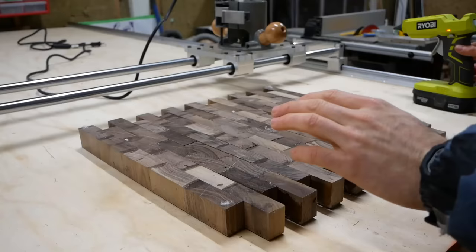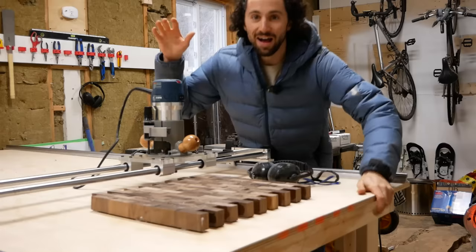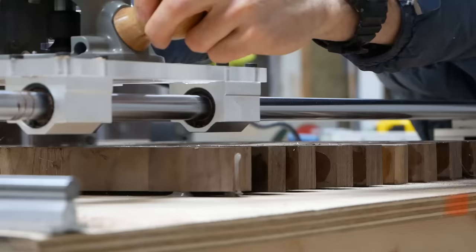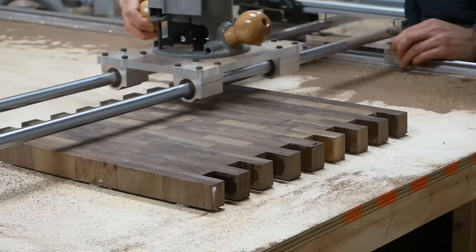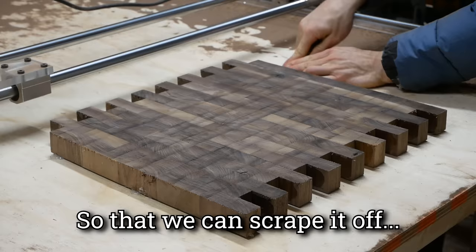To secure the board to the table, I'm just going to use a few dabs of hot glue. When using a new tool for the first time, I start on the bottom. I have a big carbide-tipped flattening bit in this router, which should make quick, clean work of the cutting board. PPE on — let's do this. One perfectly flat side, and very smooth too. Now you can see why I put the glue on the sides — so we can scrape it off.